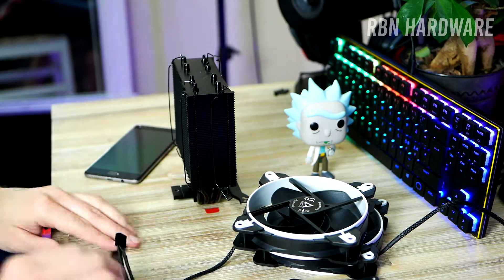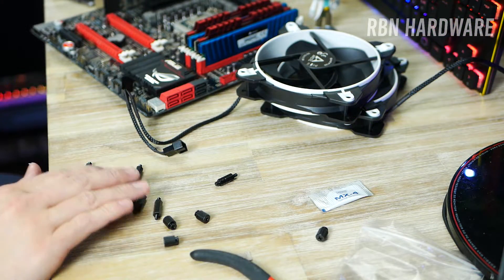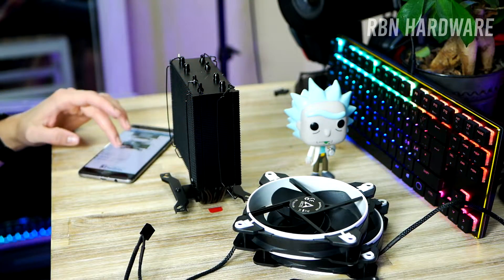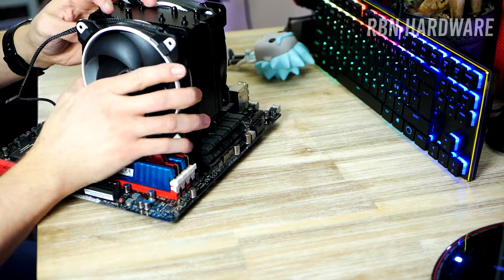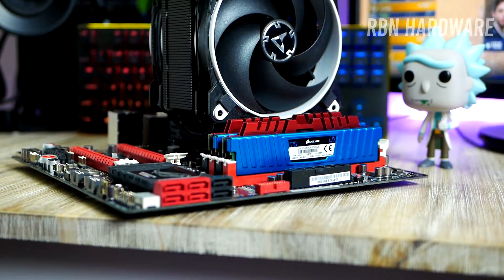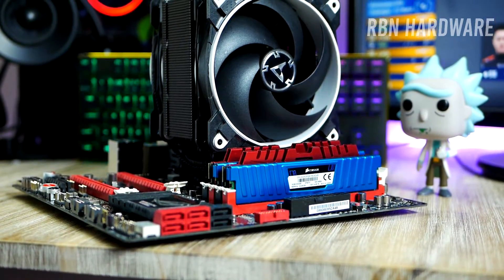It took me a few minutes to get everything up and running. The only small issue I had was figuring out which screws to use for my socket, since there were so many to choose from. It took a couple of minutes but everything else was smooth sailing. With that said, the cooler is now in place — I think it looks very nice and hopefully it's going to look great inside the Fractal Design case as well.